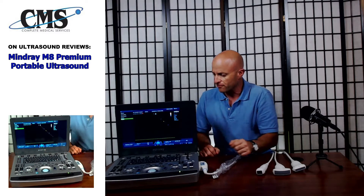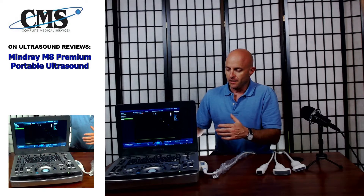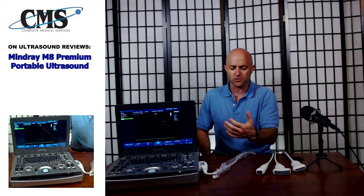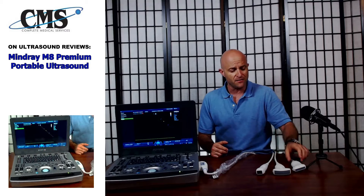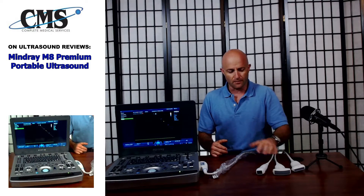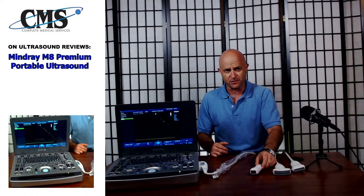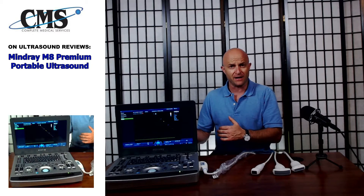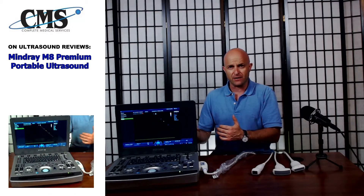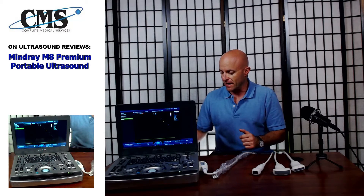Beyond the hard drive and monitor, the Mindray M8 has robust software and phenomenal image quality. It is also very versatile with a large selection of transducers. Even in a vascular setting, there are multiple linear transducer options from high to lower frequency. A standout feature is the single crystal phased array transducer — typically only found on high-end equipment — which improves acoustics, penetration, and image quality, particularly important for cardiac imaging.